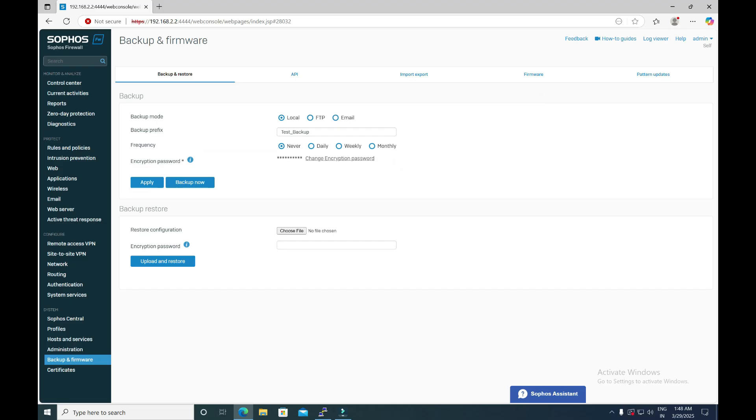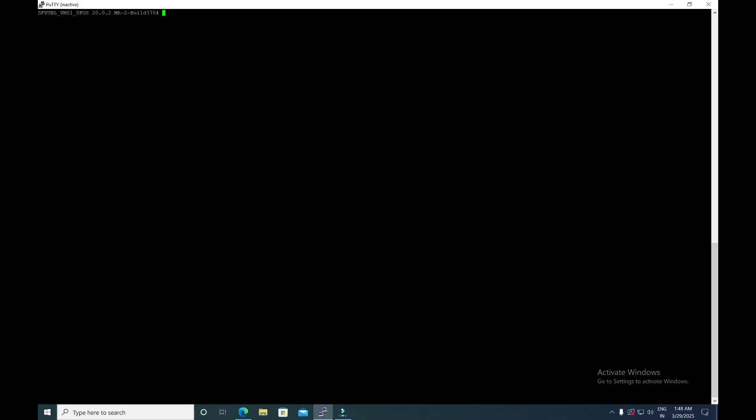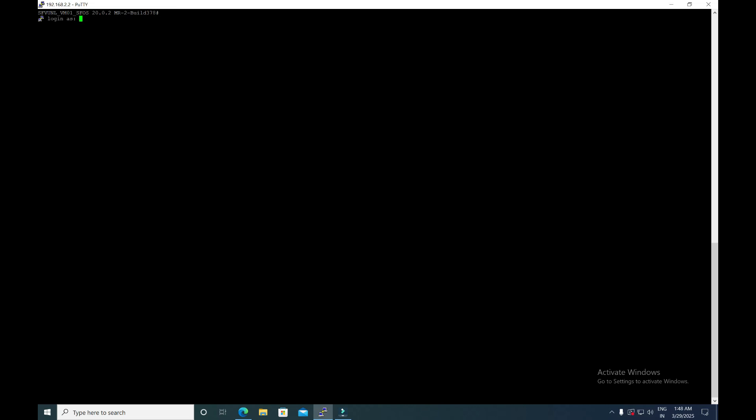Here we have defined the backup and its encryption password, but we don't know the secure storage master key. So it will not make sense to continue without knowing it. In that scenario, navigate to the firewall console.